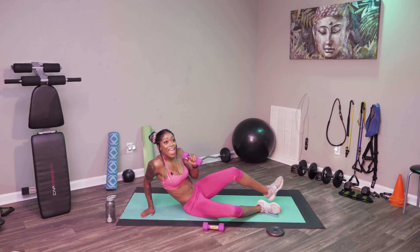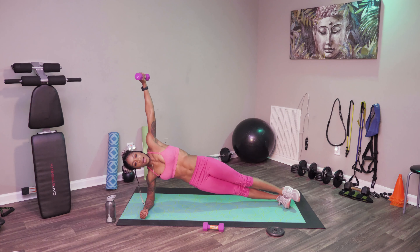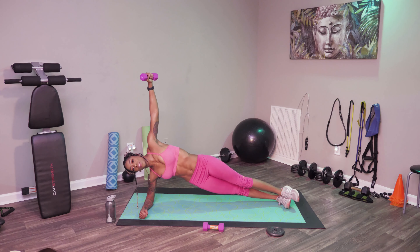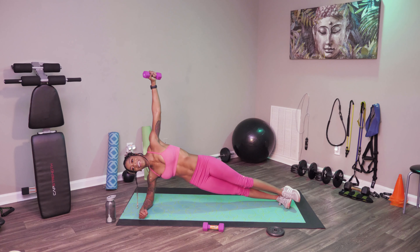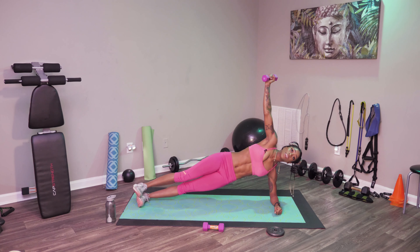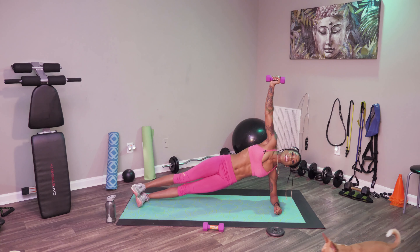Next up we have some side planks with weight. Go ahead and go on your side and lift up — we're going to hold this for 15 seconds. Nice deep breaths, keeping our chest nice and open, making sure that arm is nice and sturdy underneath us. A few more seconds, and stop. Other side — get that weight overhead just like this. Soft breaths, making sure that weight is nice and up, you're not shaking, everything is tight. A few more seconds, and stop.